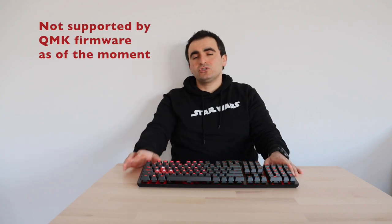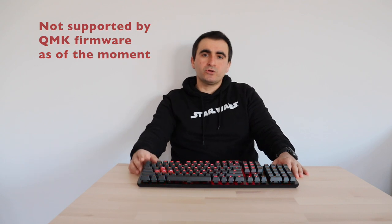Hopefully, in the future, things might change. Another disadvantage is that this keyboard, as of now, is not supported by the QMK (Quantum Mechanical Keyboard) firmware, which is the most popular open-source firmware for mechanical keyboards. I would like to see that changed in future as well. Despite these two disadvantages, I can still control the animations and LED brightness using the built-in keyboard shortcuts from the original firmware.